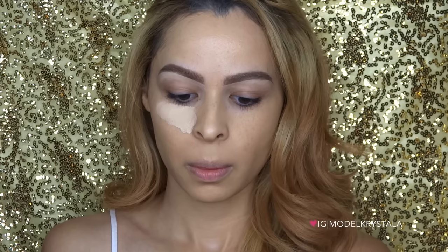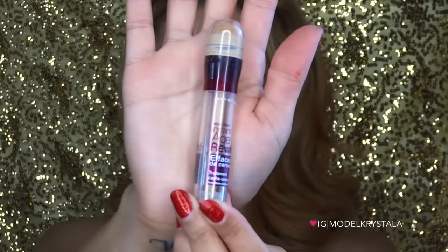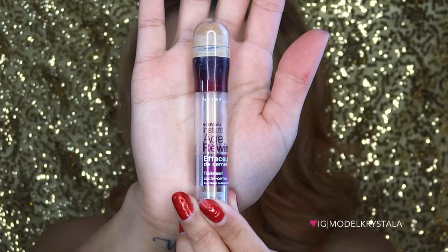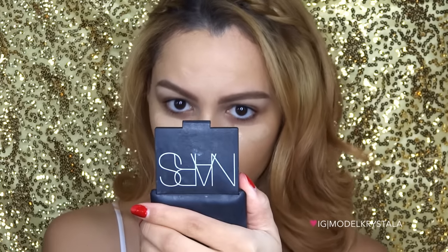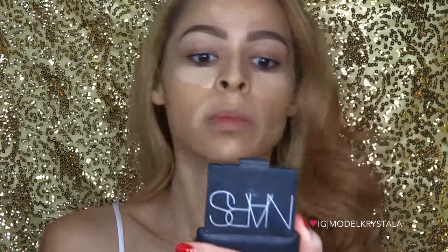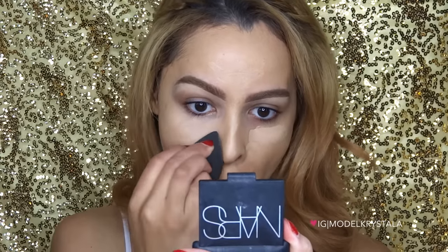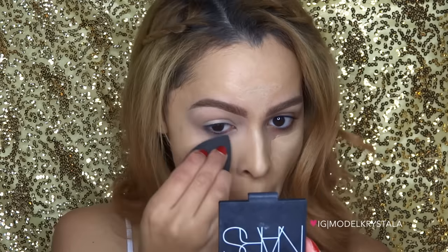For concealer I'm going in with the Maybelline Master Conceal Concealer in the color Light Medium, applying that underneath the eye area. For the rest of the face I'm using the Maybelline Age Rewind Concealer in the color Neutralizer, applying that in all the places I want to cream highlight. Then I'm going in with my damp beauty blender to blend everything out — make sure it's damp so it doesn't soak up all your product.